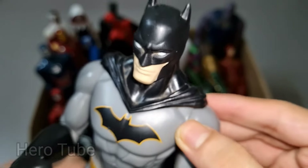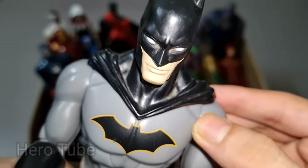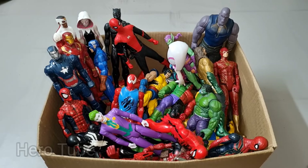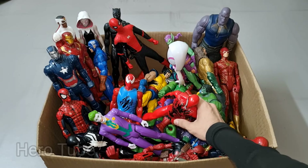Batman is so cool, the dark knight rise superhero — really cool gray black suit superhero, so cool! Check the next one!